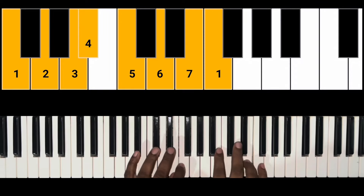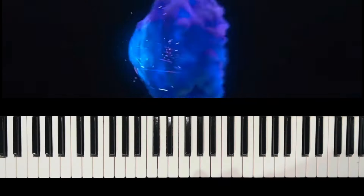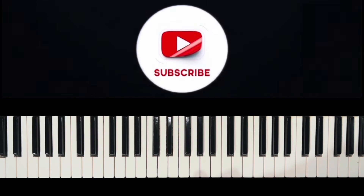We have G.E. Patterson here with us in spirit, and we're going to crack our knuckles and get ready to get into this awesome song, 'Jesus I'll Never Forget.' Let's get into it.